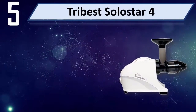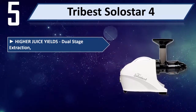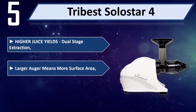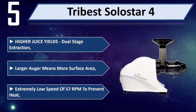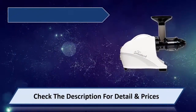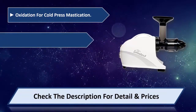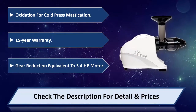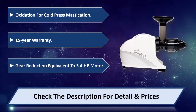Number five: Tribest Solo Star. For higher juice yields, dual stage extraction. Larger auger means more surface area. Extremely low speed of 57 RPM to prevent heat oxidation for cold press mastication. 15-year warranty, gear reduction equivalent to 5.4 HP motor. Please check the description for detail and price.